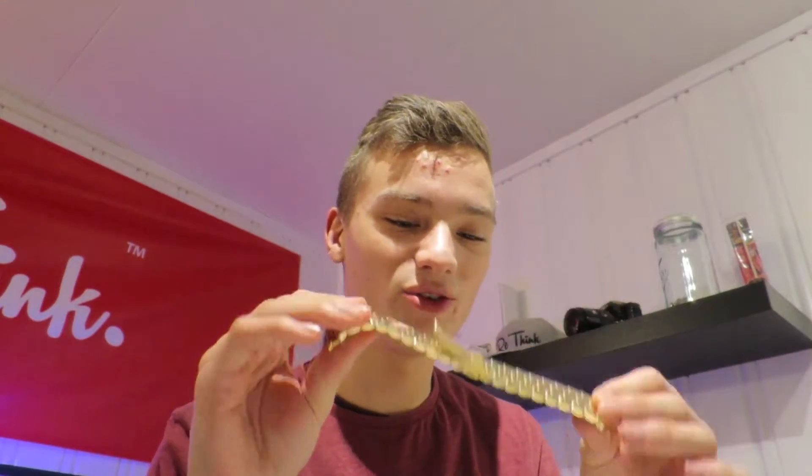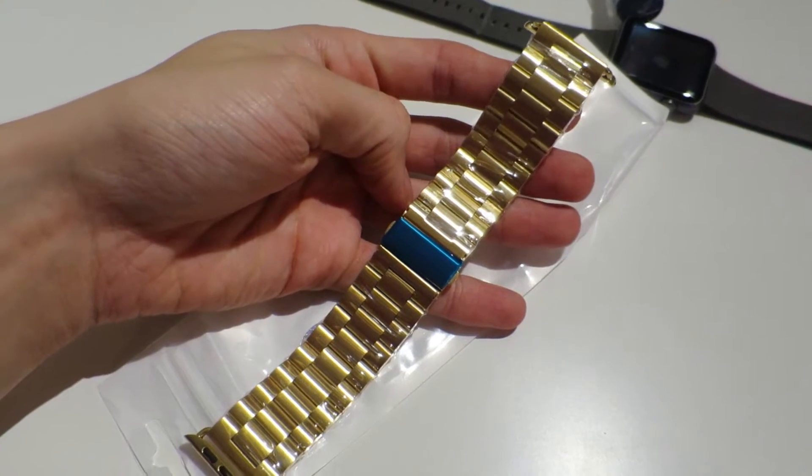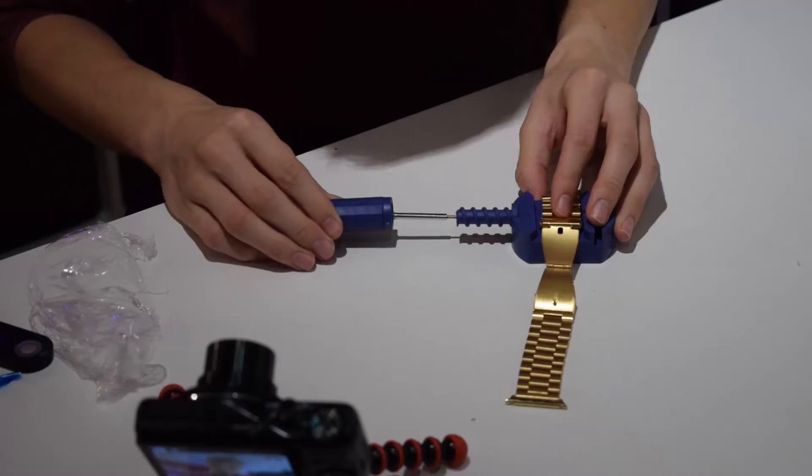I found this on eBay — oh my god, look at that guys, oh my god, that's awesome! It's too big though, I have to change the length of this. I don't know how this is working with this thing.